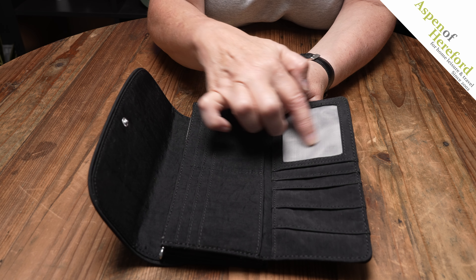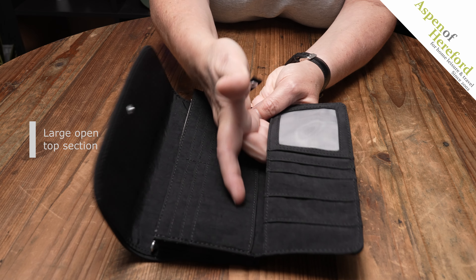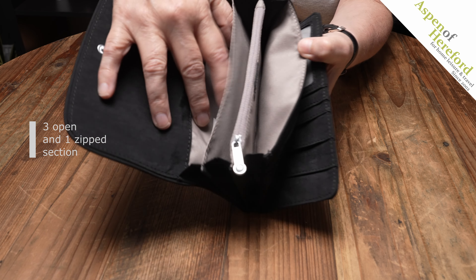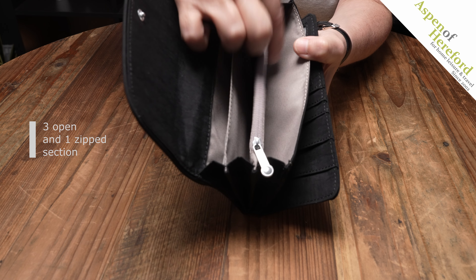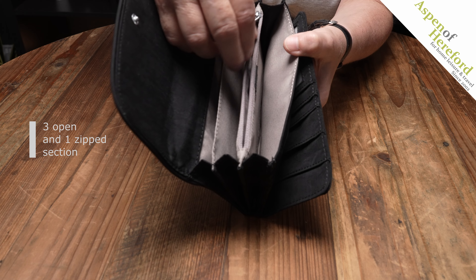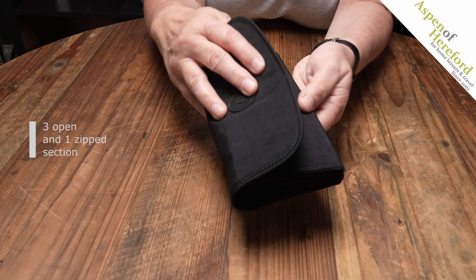We've got a mesh ID pocket here which is perfect for photographs as well. A very useful large pocket here. If we look on the inside of the middle section we've got one, two, three sections here, perfect for notes and receipts, and a zipped coin section which is great because it means they don't all tip out when you open your purse.